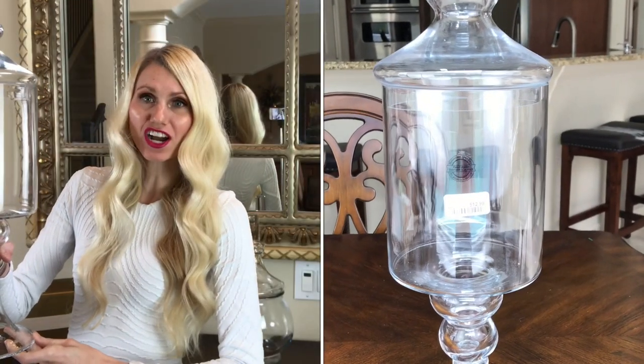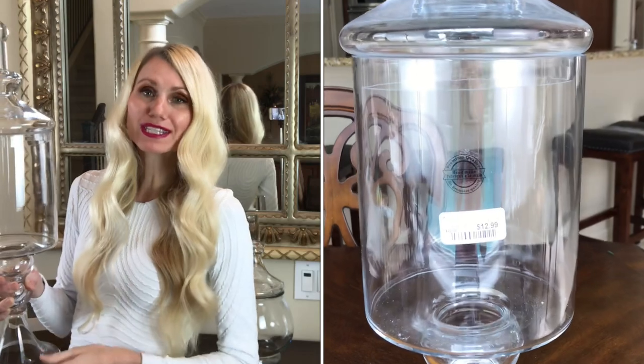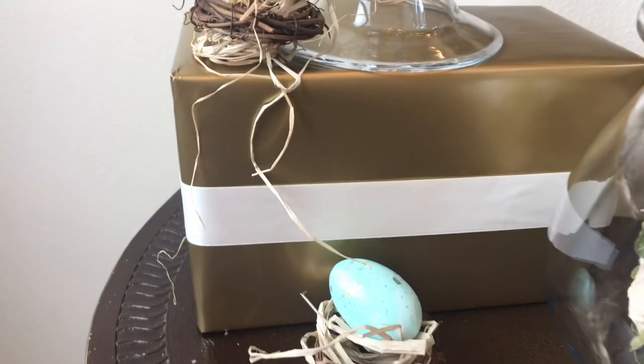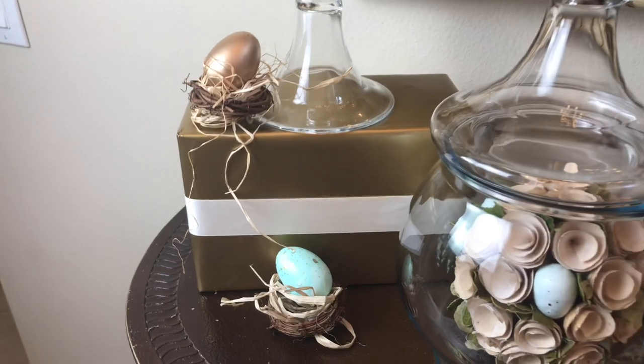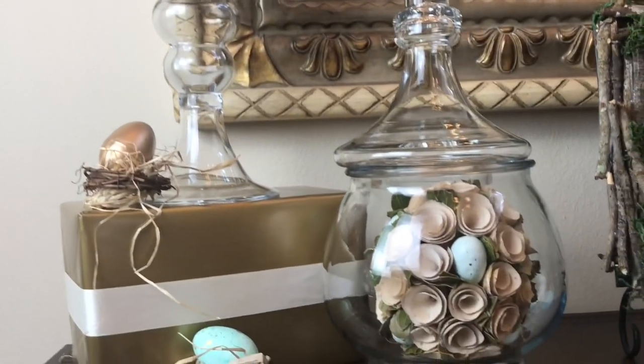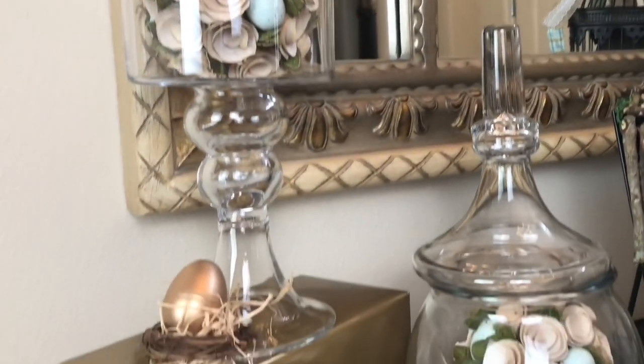The first thing I'm adding to my table is this beautiful apothecary jar. I got it at Home Goods — it was only $12.99. I saw it and didn't even have to think about it. I'm putting this jar on top of a box that I wrapped in gold wrapping paper with a cream ribbon around the center. I love using boxes like these because they add a lot of interest and height variation to my home decor, and they help ensure the jar is easily visible.